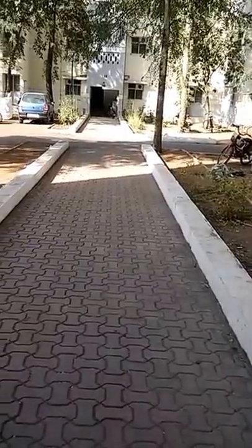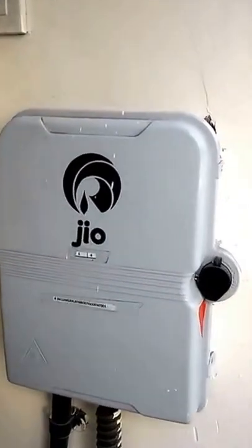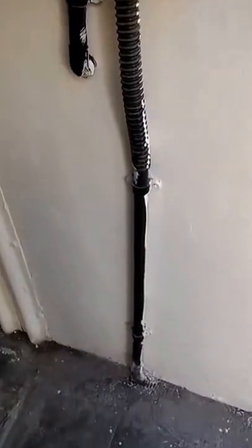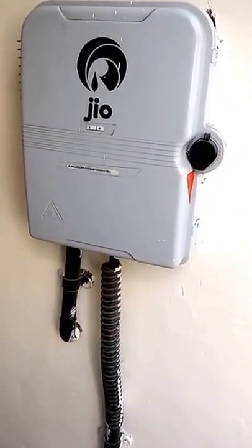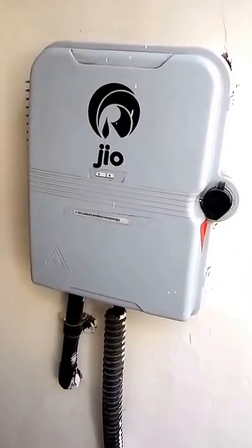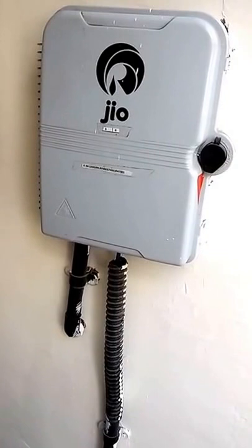Today we are going to show you the Geo optical junction box and Geo optical fiber. Here you can see the Geo optical fiber junction box — it is fitted in every block of the Reliance Greens township, but only a few employees of Reliance Greens can access it. It is fitted in every block in a few houses but it is only for employees, as it is a trial version. If it is successful, it will also be launched in India.